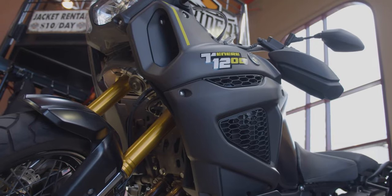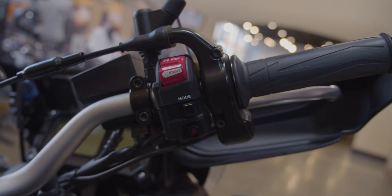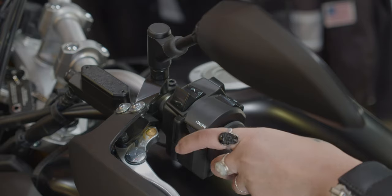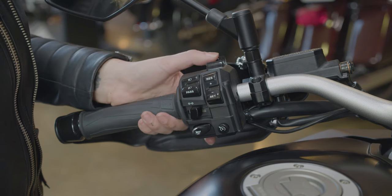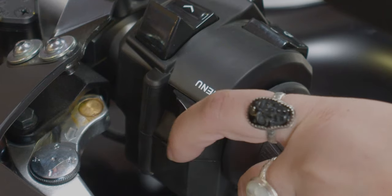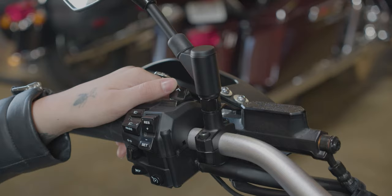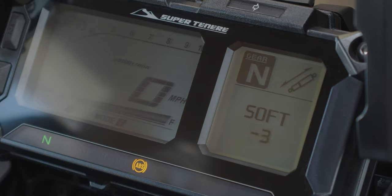The suspension can be adjusted for a softer or stiffer ride depending on your terrain, and the heated grips will make those cold, windy rides a little easier on your fingers. Pressing the menu button will allow you to cycle through suspension settings and hand grip heat settings. Pressing the up and down trigger will allow you to change the level. The heated hand grips have three settings — low, medium, and high — while the suspension allows you to choose between standard, hard, or soft, and each of those three allows you to choose between three positive and three negative adjustments, all the way from soft negative three to hard positive three.